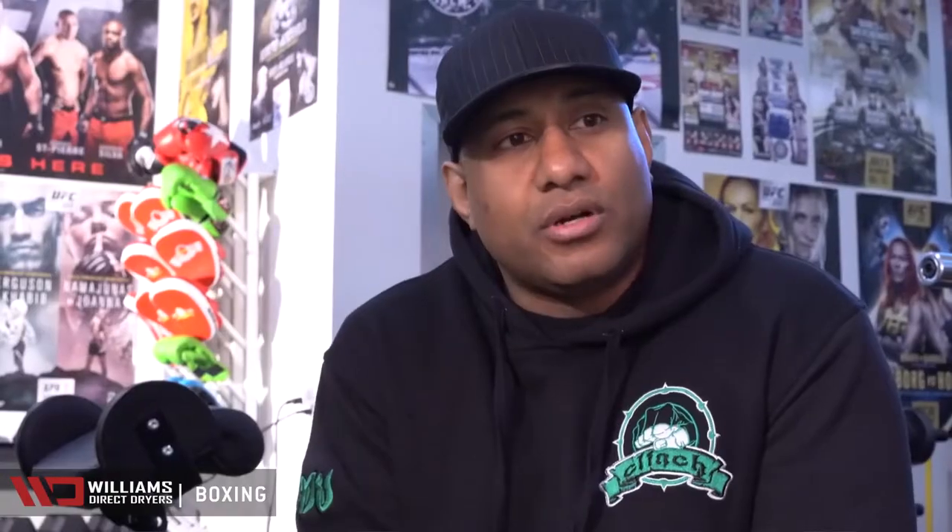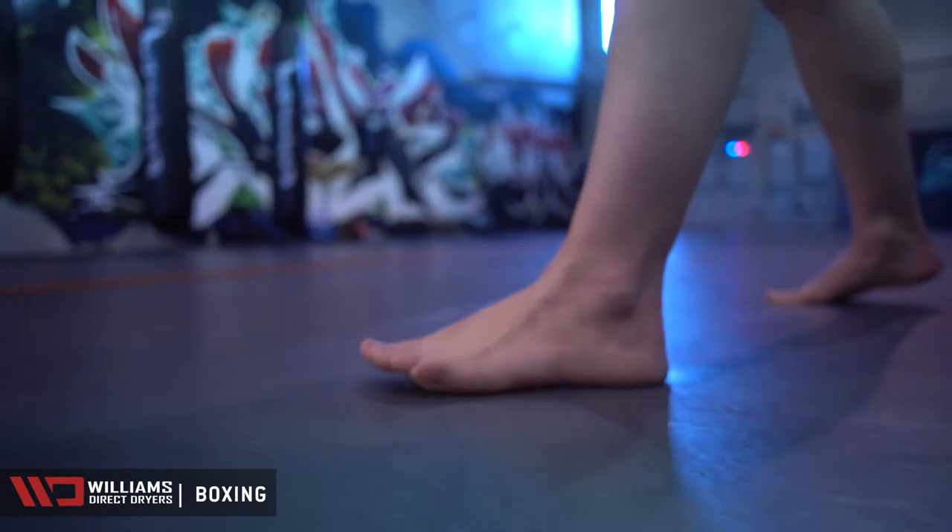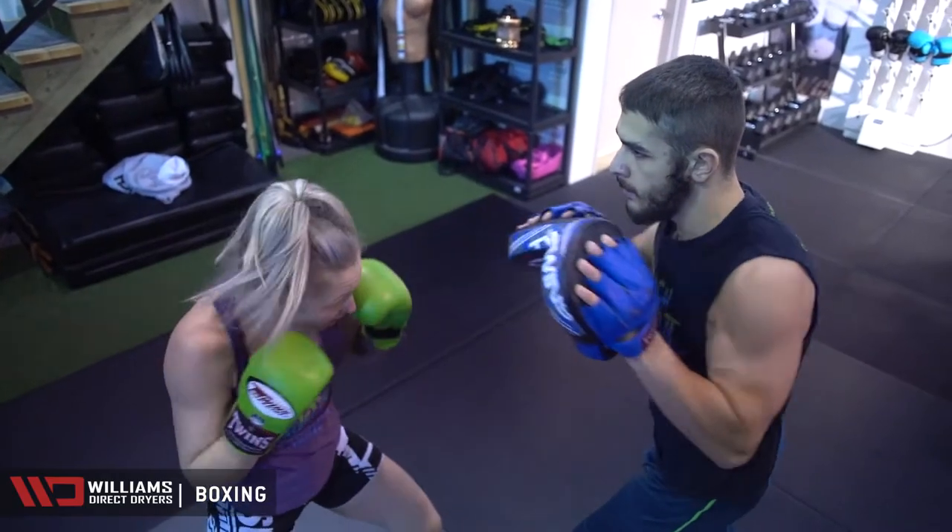Some of the stuff is under our control, like cleaning the floors, mopping the mats, wiping the bags down. But there was something missing in our arsenal — how can we keep the focus mitts and gloves smelling fresh?